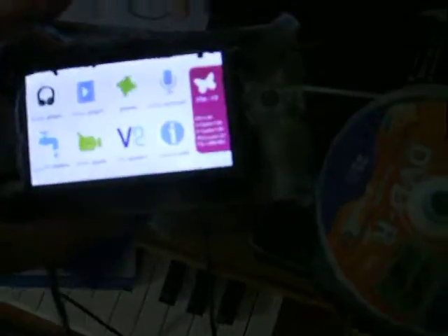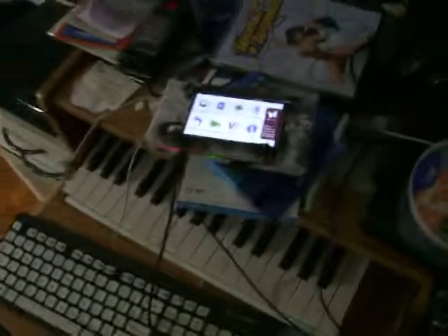So that was a little demo of my makeshift case. Hope you enjoyed it. Thank you.